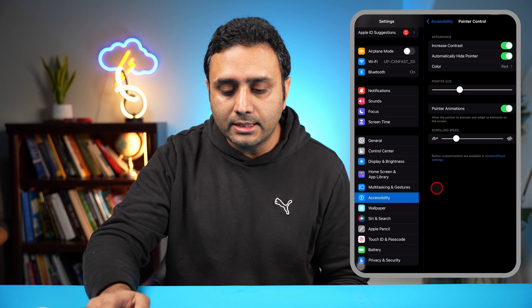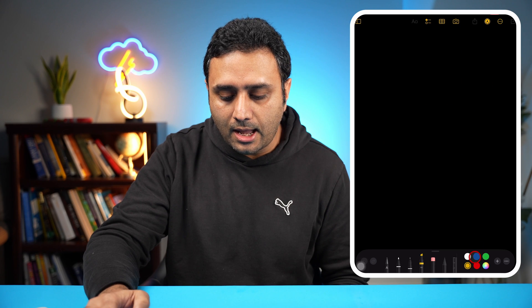Here you can see underneath Color there are many different options — whether you want blue, green, yellow, you can go ahead and click that. Let's do red for this purpose. You can see how I'm moving my mouse around, and the sensitivity I can change back and forth. Let's show you how good the control is — I'm going to go into Notes and just scribble something right here. There you go, it's pretty good. You have pretty good control over it.